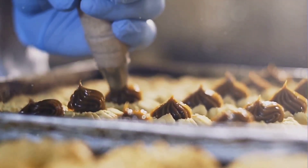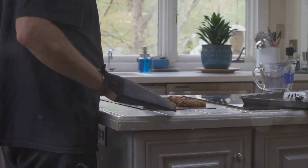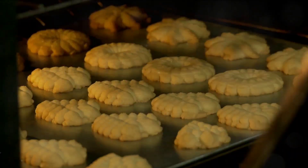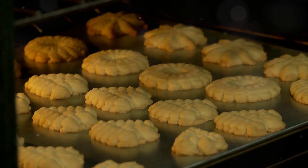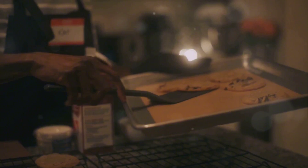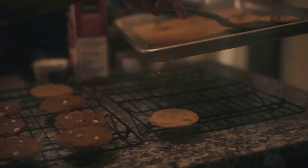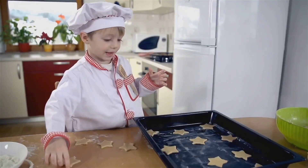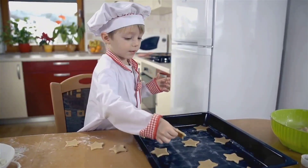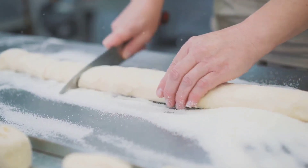Once your dough is ready, it's time to form our cookies. Using a spoon or a cookie scoop, drop dollops of dough onto a greased baking sheet. Make sure to leave some space between each dollop, as these cookies will spread as they bake. Slide your baking sheet into your preheated oven and let your cookies bake for 10 to 12 minutes. You'll know your cookies are done when they've turned a lovely golden brown color. Take them out of the oven and let them cool on the baking sheet for a couple of minutes to firm up.